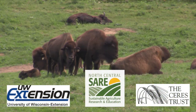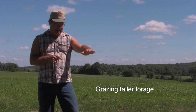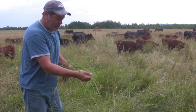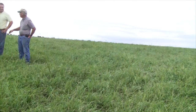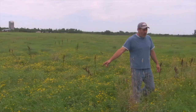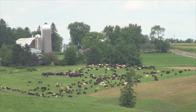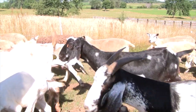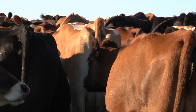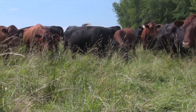In the last video, we were introduced to mob grazing, explored some definitions, and learned about what benefits and drawbacks farmers using the practice have seen. Here we'll take it a step further and learn how to implement mob grazing from those same farmers. We'll learn from their successes as well as their mistakes as they've slowly adapted this system to their own operations. Each farm uses mob grazing differently, but there are many commonalities that will be instructive for any producer interested in experimenting with this intensive style of grazing.